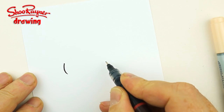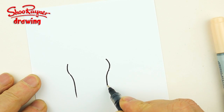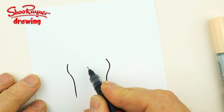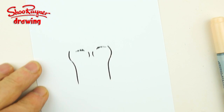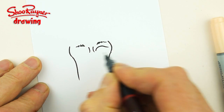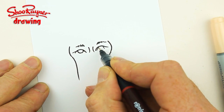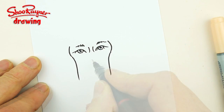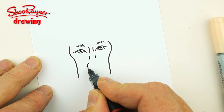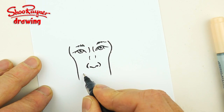Now to draw Matt Smith as Doctor Who, I'm gonna do some strange marks here around his eyes, and then I'm gonna draw these big hollow cheeks coming in like that. His eyes are going to be here, so his eyebrows will come out like that. He has very hooded eyes, so we're gonna want to have his eyes doing something like this, and then his nose will come out there.